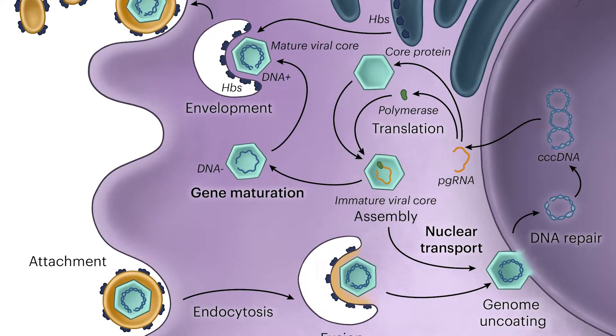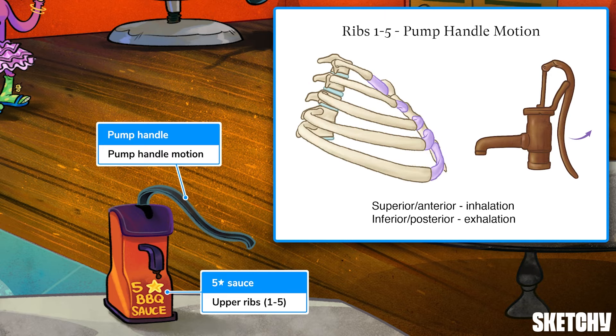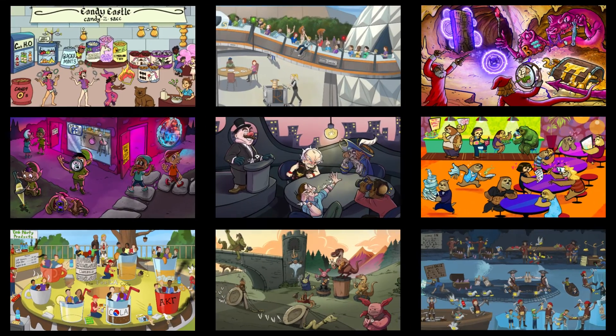Welcome to Sketchy! We take all the super complex stuff you need to learn and turn them into memorable visual stories packed full of everything you need to know on test day. Click the link in the corner or description to try for free for seven days. Now let's get to it!